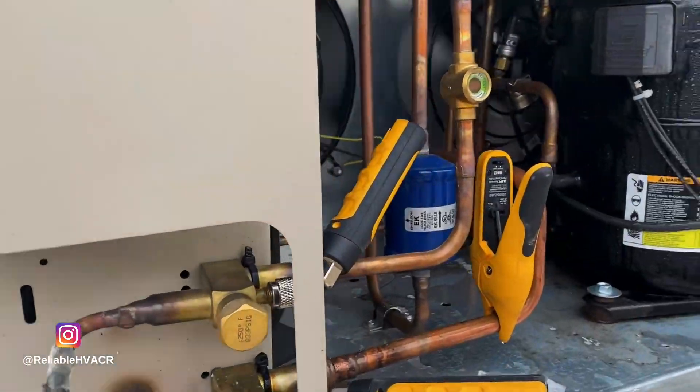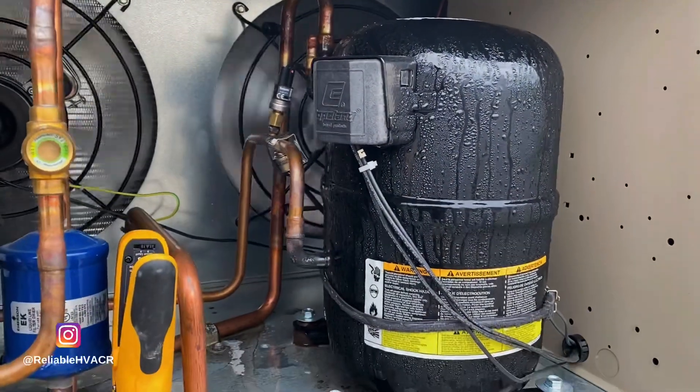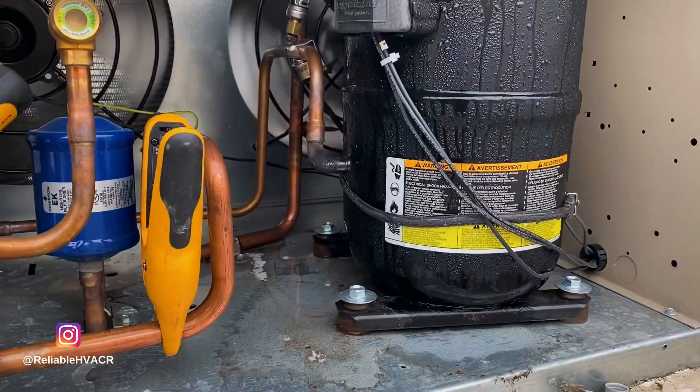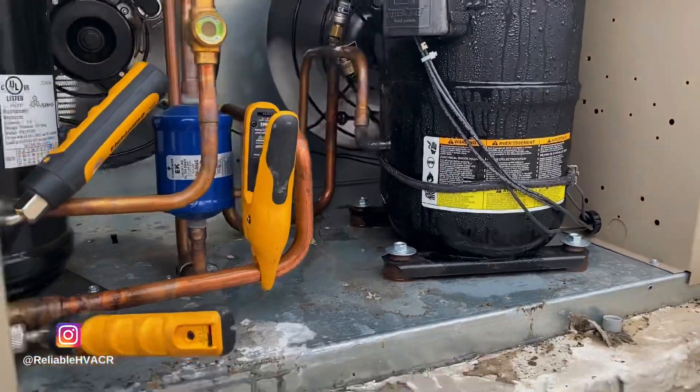I don't know, man. I'm not liking these at all. That thing is flooding over here. I got like 80 PSI going through it. I can't even get it to defrost because it's not going to pump down at all.